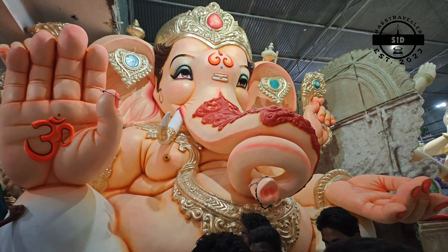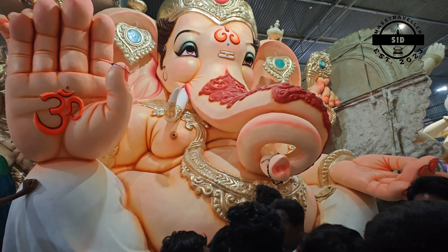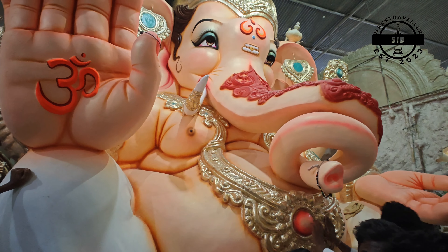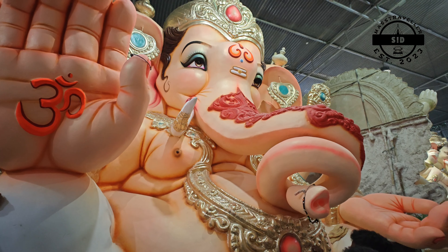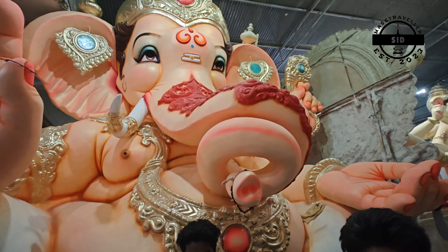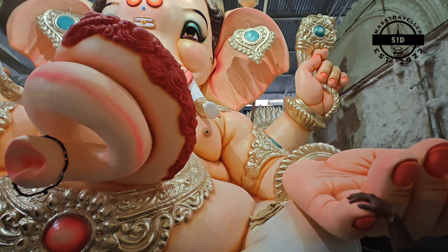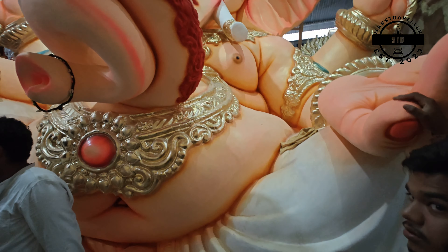But this vigraham is looking very nice. This is one of the very famous, very biggest and tallest vigraham. The face has a lot of attraction — this is a very big vigraham for coloring.